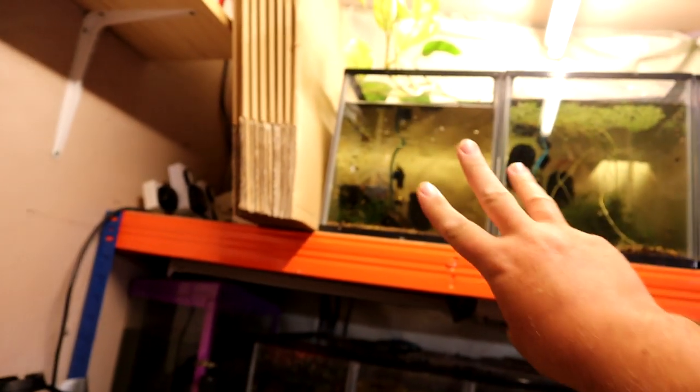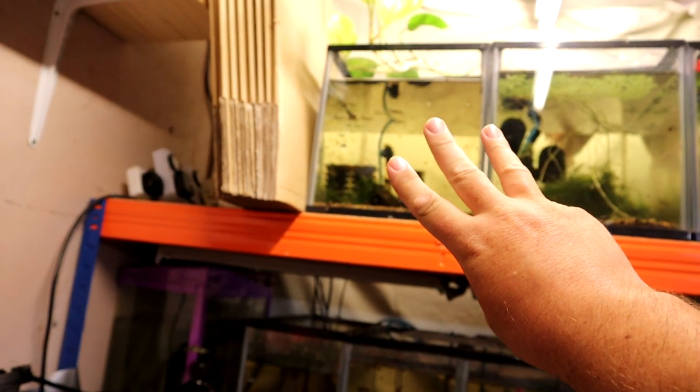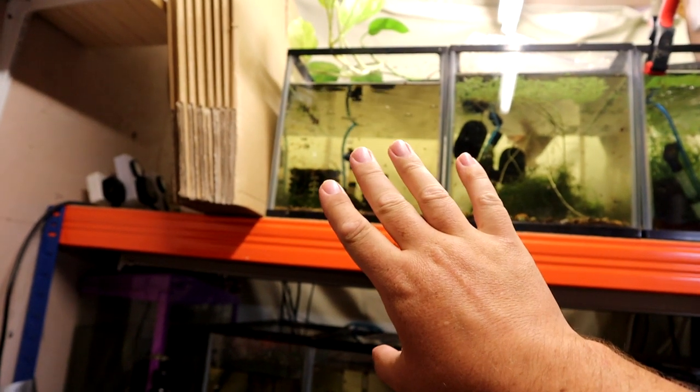While we're down here — update on the shrimp. I have now found three; there are three shrimp in there alive, which makes me think they're all in there alive and I just haven't found the other two.